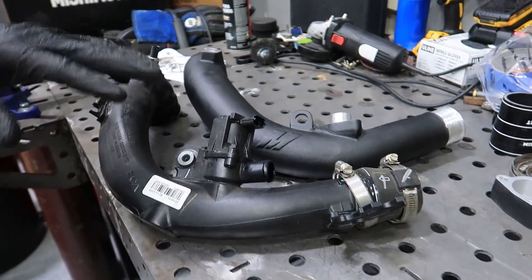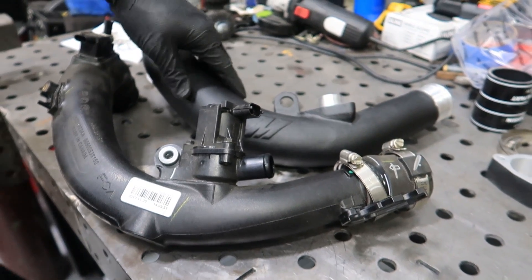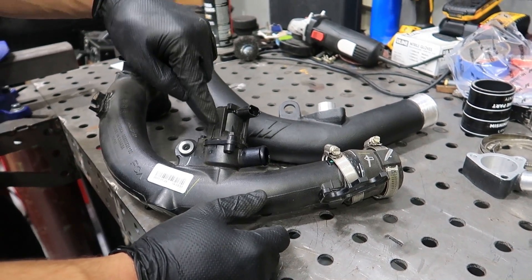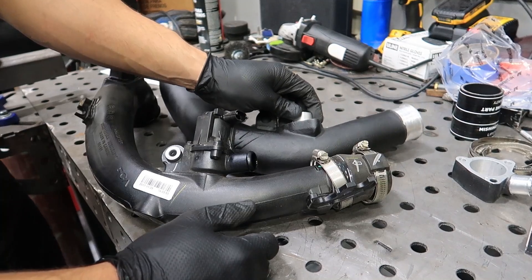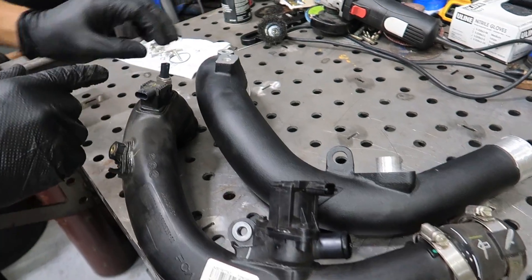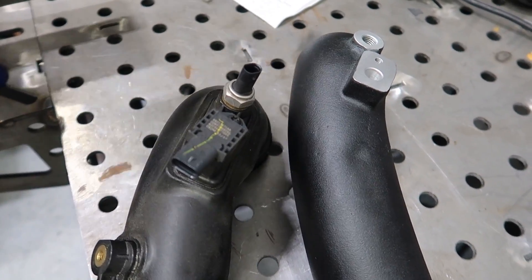So here's a comparison from the stock pipe compared to the Mishimoto unit. You can tell the Mishimoto is a lot thicker. They also redesigned the blow valve fitting so it flows better than stock — the stock one kind of leaks and is all weird, so they redesigned this part to be more efficient. All the sensors go exactly as they would on the car, so they're completely interchangeable and everything fits right where it should be.